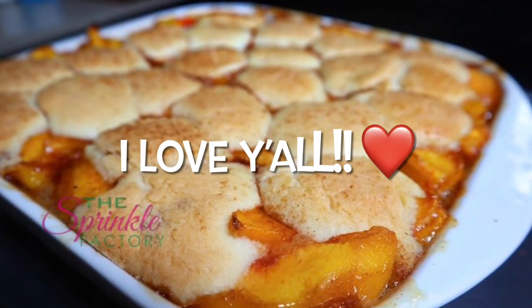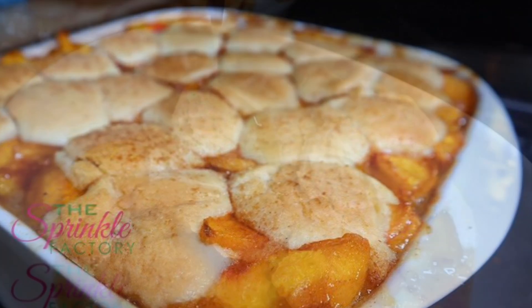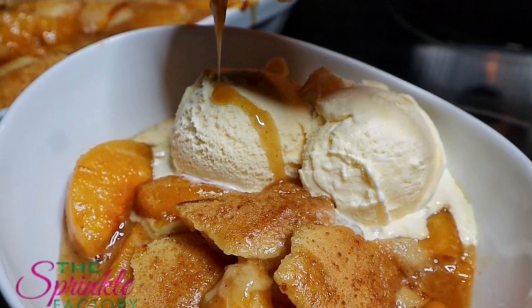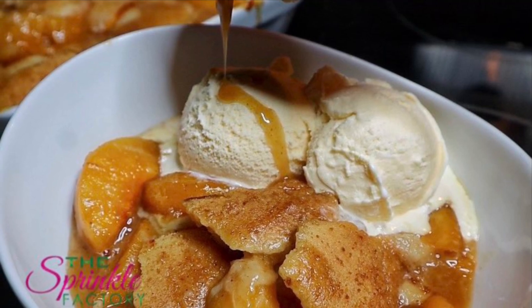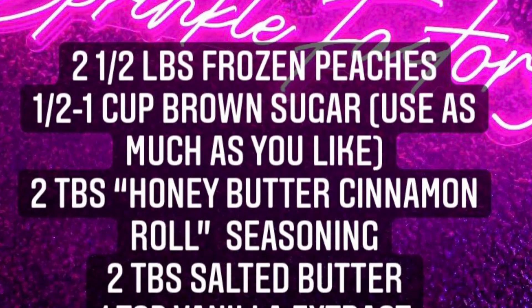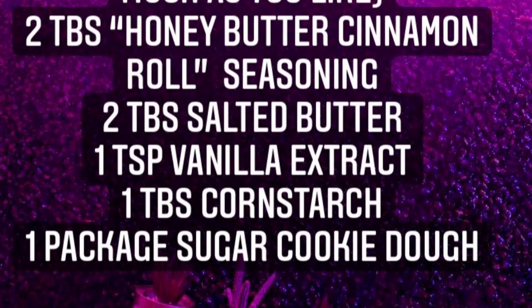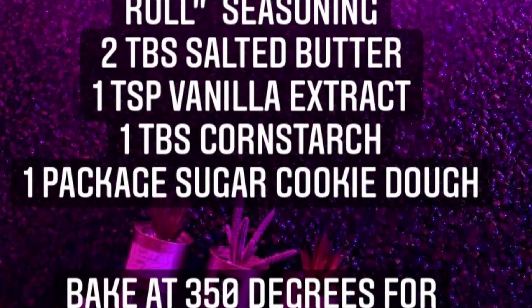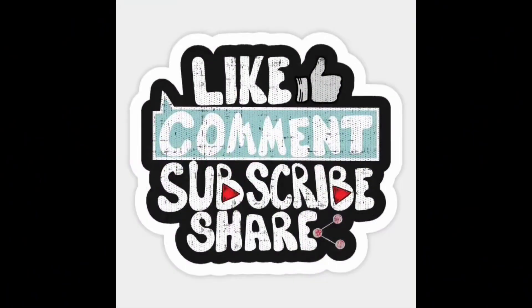And just like that we have made sugar cookie peach cobbler y'all. Thank y'all so so much — I love y'all, thank you always for watching and supporting me and my passion. As my grandma would say, this is finger licking time. Make sure you write down the ingredients and catch the temperature and bake time at the bottom. Make sure you comment, share, leave a like, share with all your family and friends, and as always I'll see y'all next time.